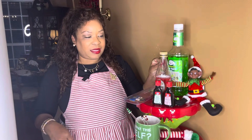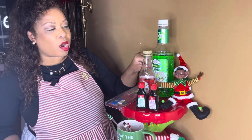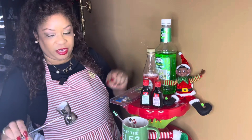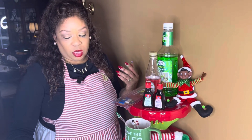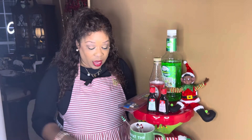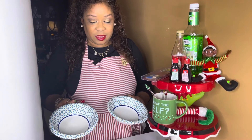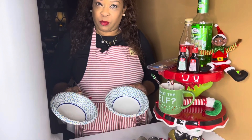You're going to have to kind of measure this to taste. I used about three to four shots of each. You may want less, you may want more, so you may want to measure it as you go along. I also have two bowls — one for the red portion of the drink and one for the green portion of the drink.